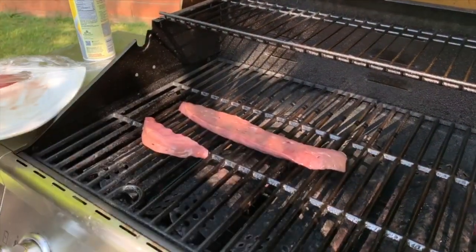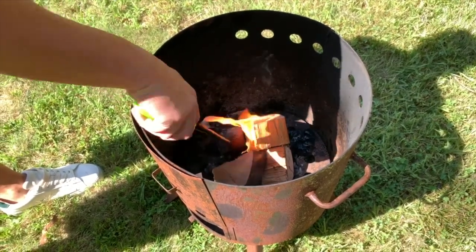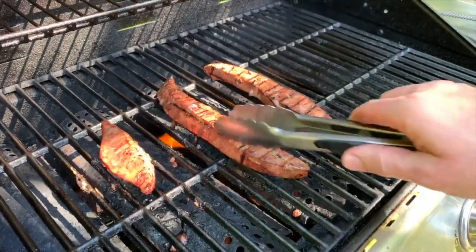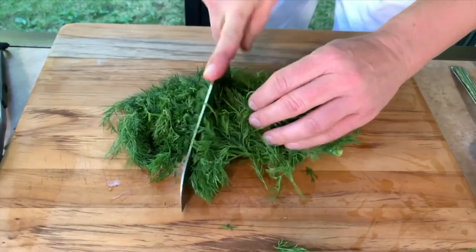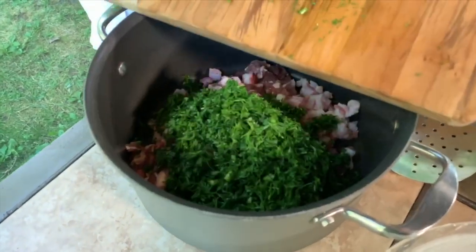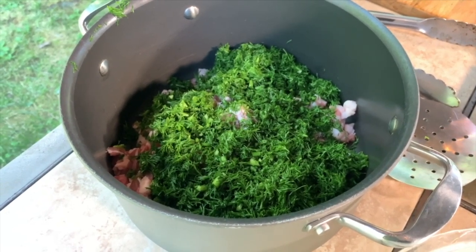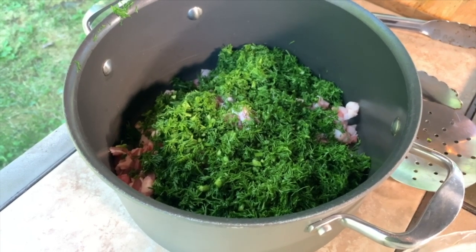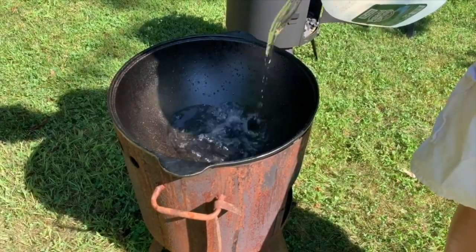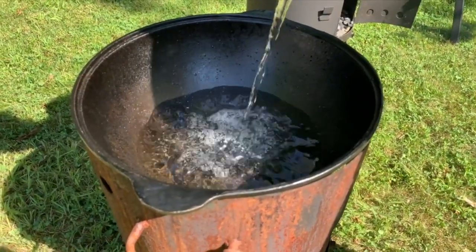I'm going to grill the liver for a couple of minutes. I'll also start the fire because the water has to boil before I put the bag and the food inside — that's going to take a little time. I have two bunches of dill and I'll use approximately one and a half bunches. I've chopped the dill, it's ready. Now I need to cut the cilantro, but first I'll put the pot of water on because I need it to start warming up. That's the pot where the bag of food will go.